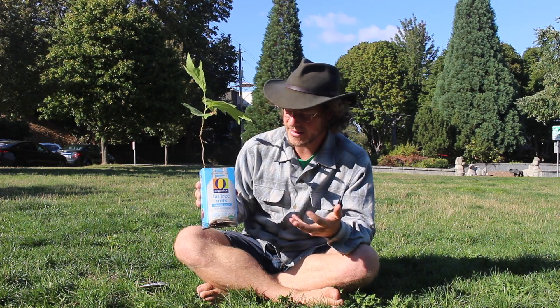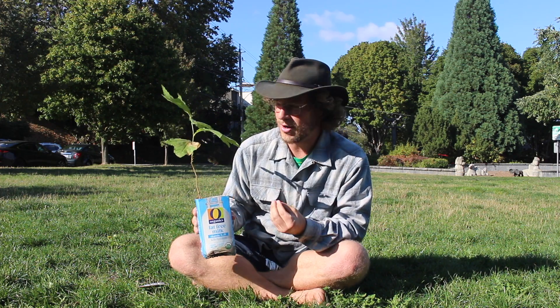I'm out here today with my friend the California sycamore tree, sometimes called the Western sycamore tree. Now this doesn't look like a tree — it looks like organic fat-free milk — but if you look closely you'll notice a small tree sapling growing out of this carton. This tree is a little small because it's a baby, but in its natural habitat the California sycamore often grows to be taller than any other trees in its home range. Because size is a hard way to tell trees apart, let's learn how to identify the California sycamore in the wild.